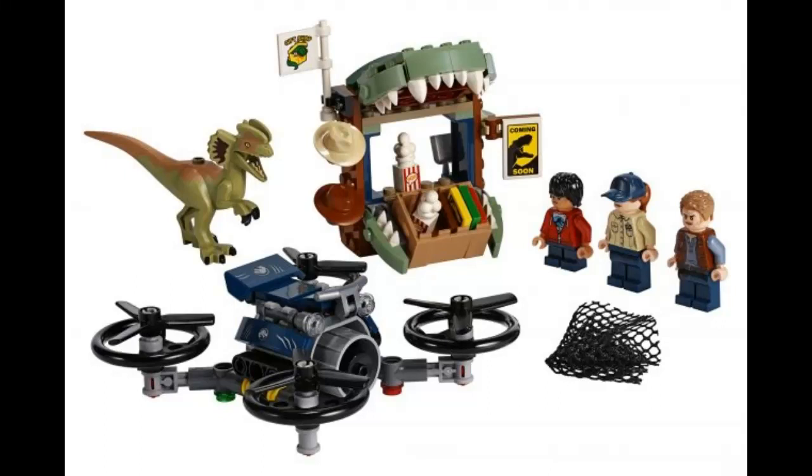Hello everybody, it's Degrex here, and today we're taking a look at some new Jurassic Legos coming out this year. They're based off of the short films by Lego, so that's why the sets look how they do.